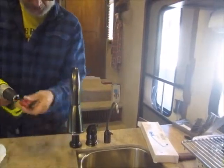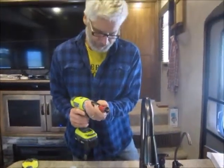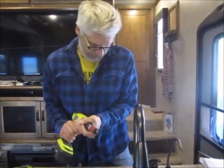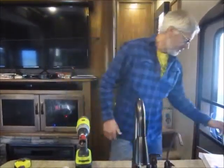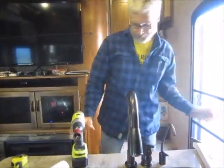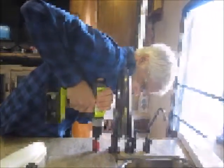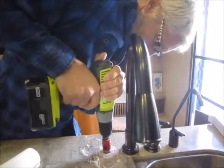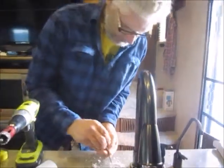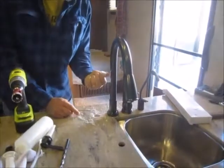Then the hole saw. For this I'm going to open the door for some fresh air. Okay, I think I'm through the quarry tile — break it off before the plug plugs me up.